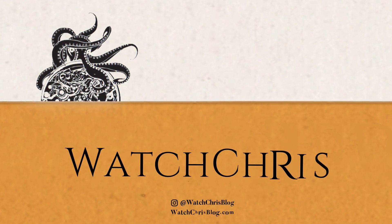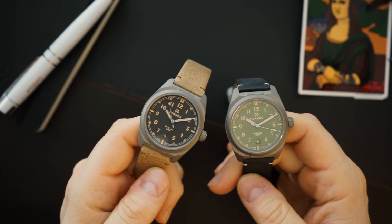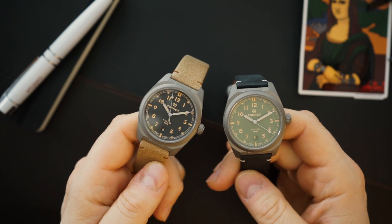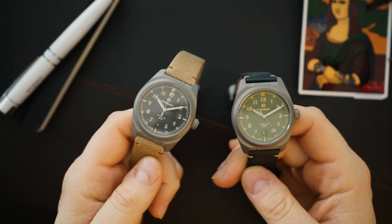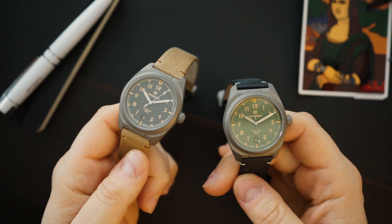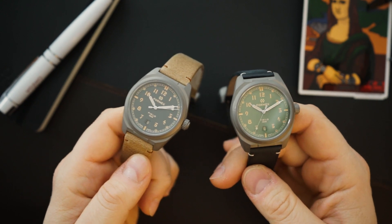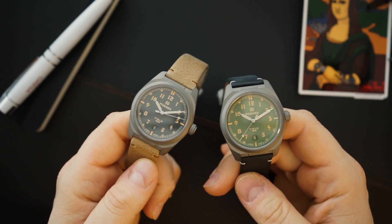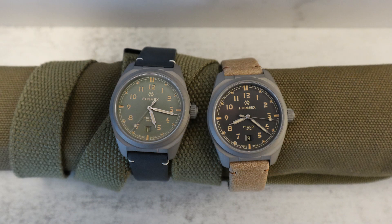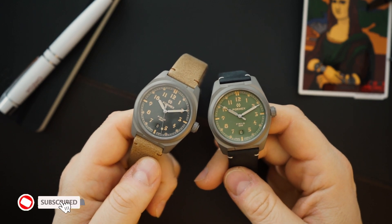Today I have something special to show you — field watches from FormX. FormX have just recently sent these out to reviewers. I don't think they've actually announced anything yet as of when I'm making this video, but toward the end of January when this video is released, these will be available as well. They sent them to me in advance and I have actually been wearing them, and I have to say I am very impressed.